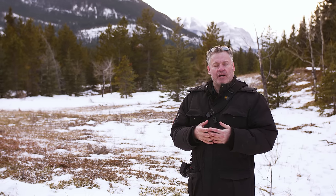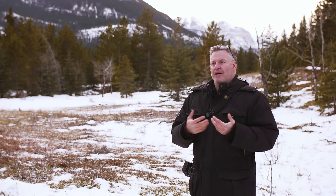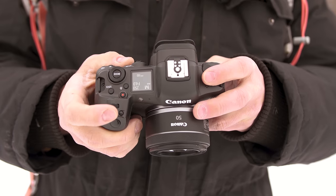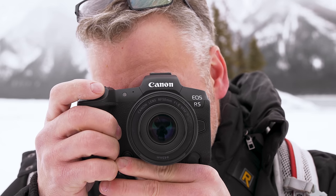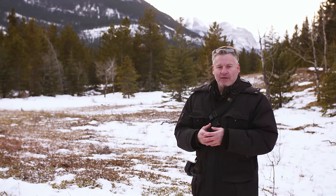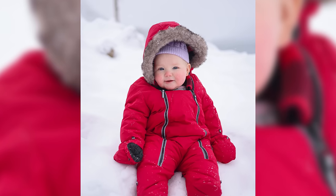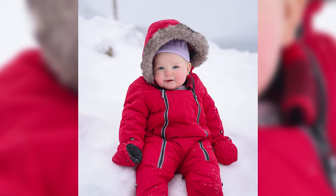When Canon brought the RF mount to market they promised better image quality than we'd ever seen before. We're seeing it with their high-end lenses, but on these more economical lenses I wasn't expecting the performance I'm getting. I went with the extreme here — Canon's least expensive lens at the time running on the Canon R5, their 45 megapixel camera. Center sharpness even at f1.8 is very, very good. It fades off toward the edges a little, but once you stop down to about f4 you see a significant improvement in sharpness across the entire frame.